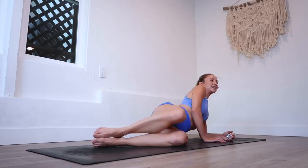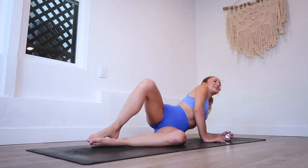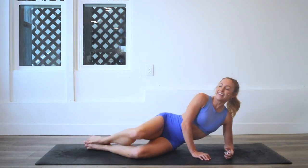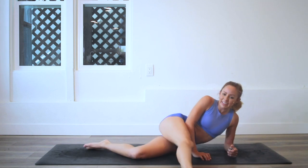Count down with me. Here we go: 10, 9, 8, 7, 6, 5, 4, 3, 2, and 100! Got to give a kick for 100.